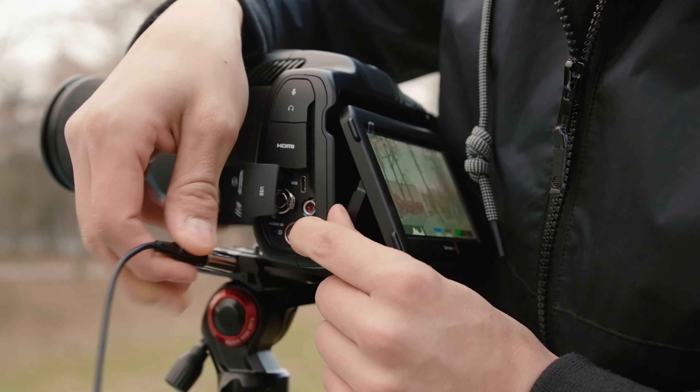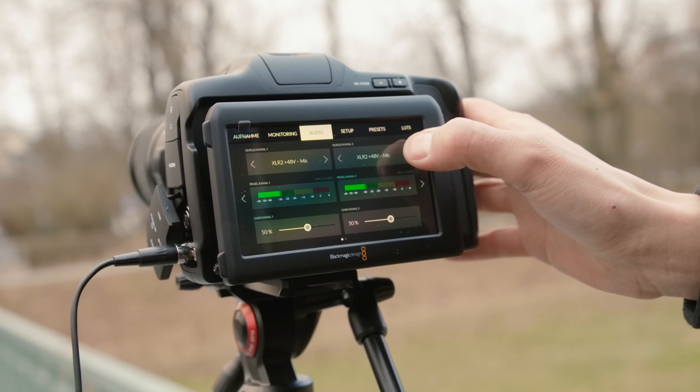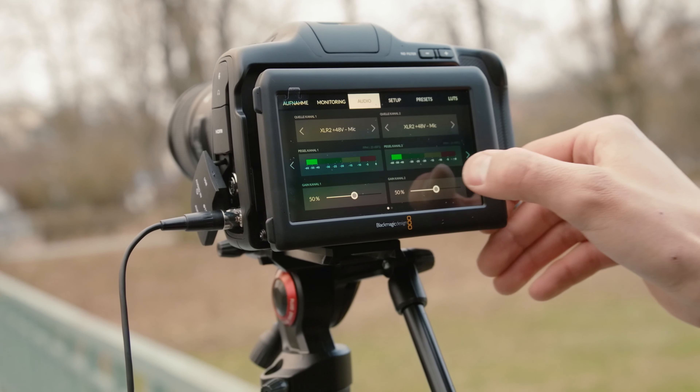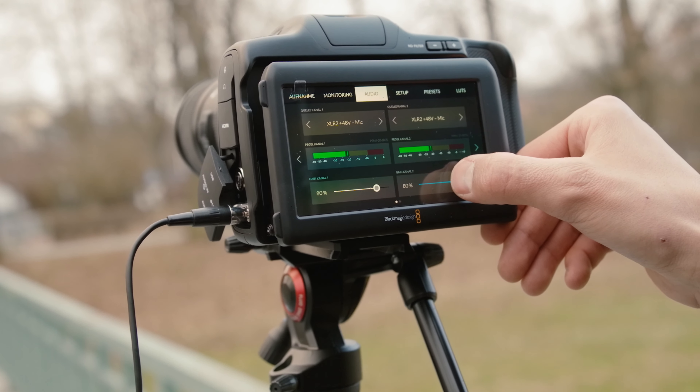The 6K Pro now has a second mini XLR port. I was curious whether there's any difference or improvement in audio quality. Here is a sound sample — this is an audio test recording on the 6K Pro with levels set to 50, and this is an audio test recording on the 6K also set to 50. Personally I didn't hear any difference, so I think the internal preamp is the same. One thing I would have wished for is being able to separately adjust gain levels for left and right XLR channels, which you can do with the 3.5mm input but sadly not with XLR.